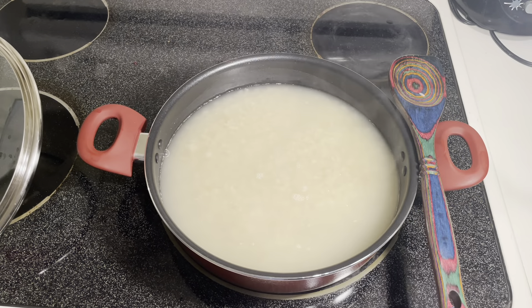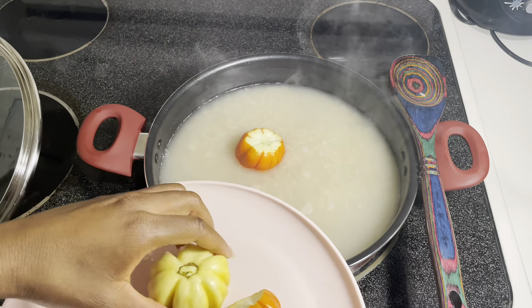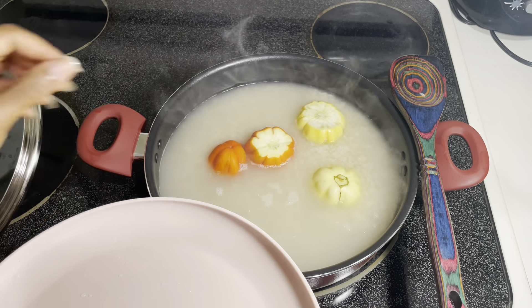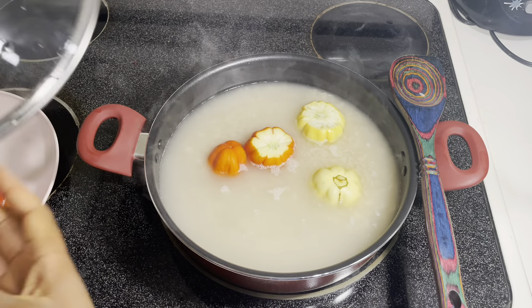Now I'm going to add in my jacatose — that's what it's called in Sierra Leone. I believe the English name is garden eggs. But if you google African garden eggs, these particular kinds will show up. I'm adding them in with my rice and letting it cook for 15 minutes, and I'll come back and show you guys what it looks like.